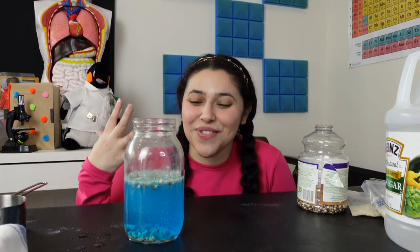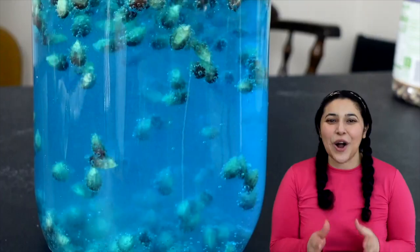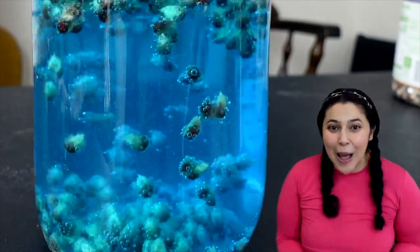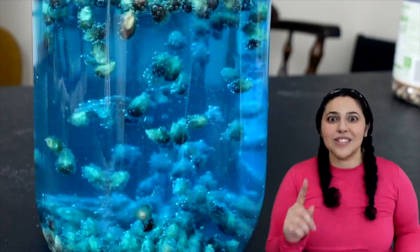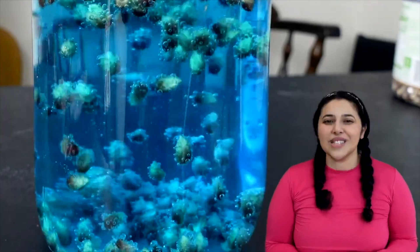So the baking soda and the vinegar are going through a chemical reaction and they're starting to produce carbon dioxide gas. The carbon dioxide gas is picking up the kernels from the bottom. See those bubbles lifting them to the top? And then when they pop, the kernels fall back down and it starts over and over again, which means that they have officially entered dance mode.